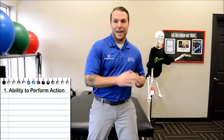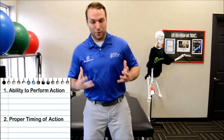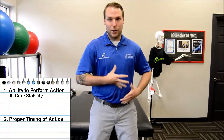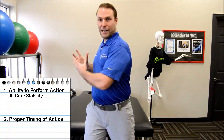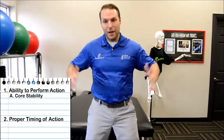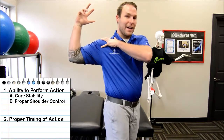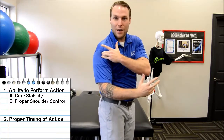The last thing we're focused on is pitching mechanics. It really comes down to two main things: do I have the ability to do something, and can I do it with appropriate timing? The two key things I'm looking for are: can I stabilize my core and create enough intra-abdominal pressure to create a spring action — so as I come back, that coiled spring propels the pitch forward? And can I stabilize the shoulder blade, keeping it locked down so it doesn't flop around into bad positions that put stress on the shoulder?